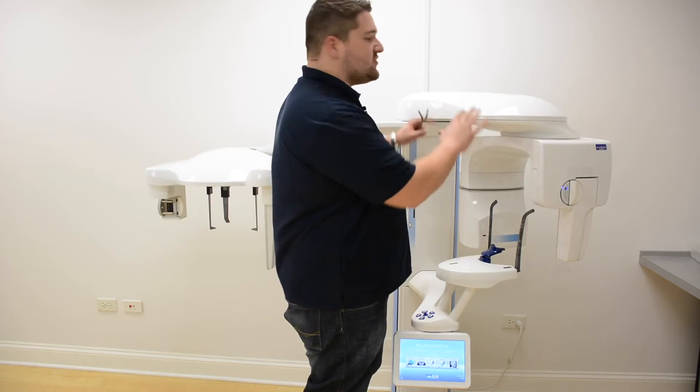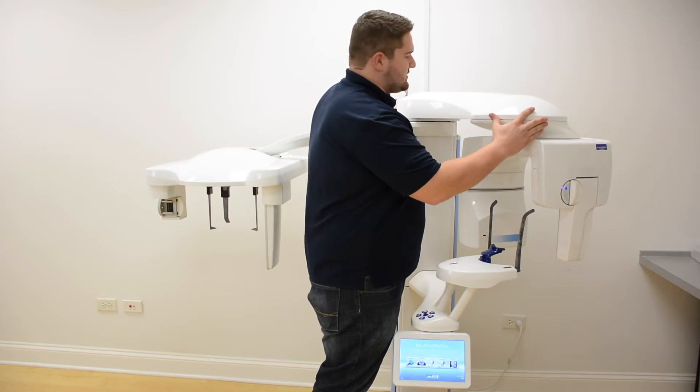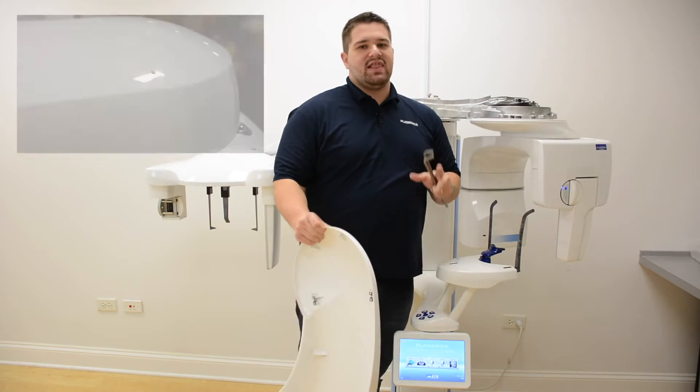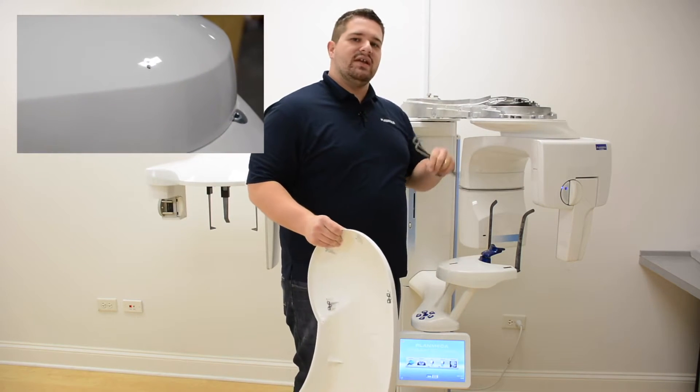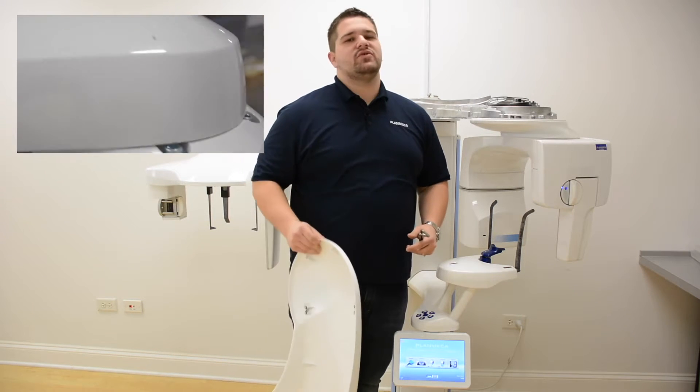Go ahead and take off the shoulder arm cover by gently pulling up on the bottom edges. Keep in mind, some Pro Max models have a locking bolt on the shoulder that you need to loosen with a 3mm Allen key in order to remove the cover, so be careful.